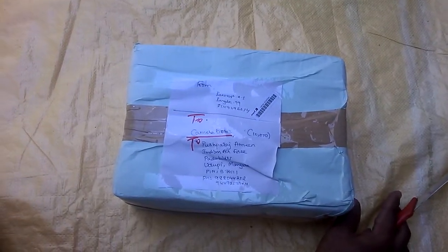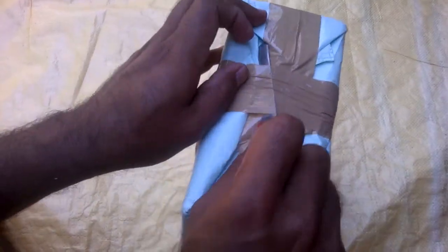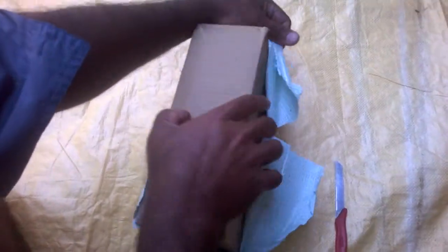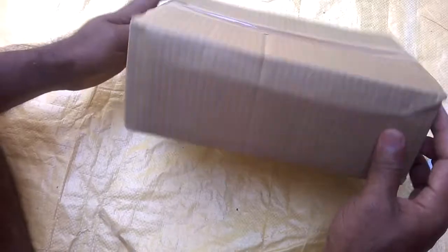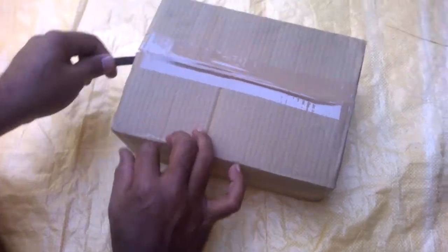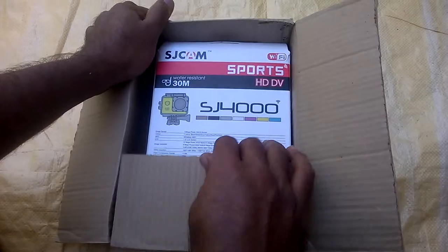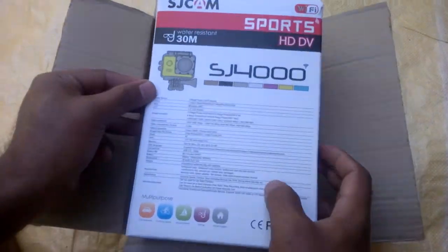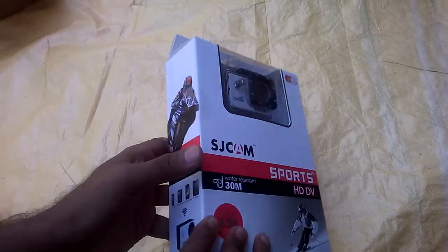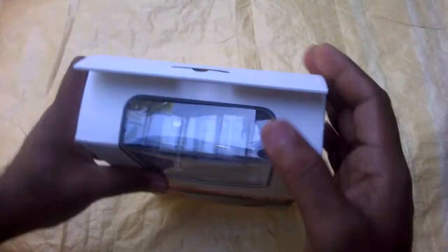Unboxing SJ4000 Wi-Fi cam right. Wow, really cool here, let's open it.